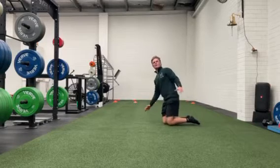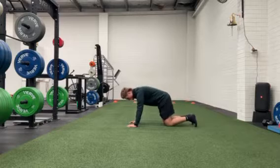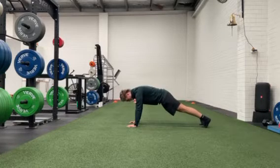This scapular push-up: we're going to start in our tall plank position where our hands are underneath our shoulders, just outside shoulder width, feet along the width apart.